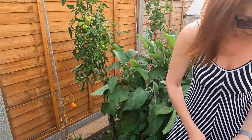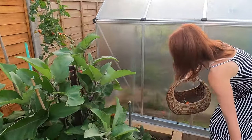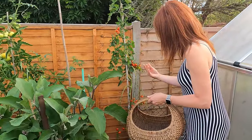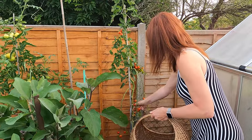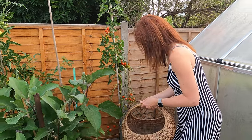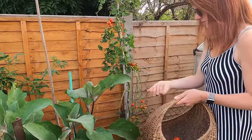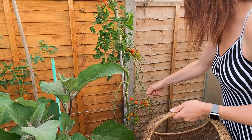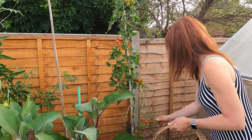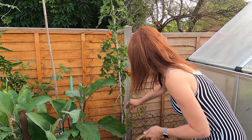The further into the season you get, you often get blight because the weather changes — the humid, wet weather is when you're more likely to get it. Tomatoes you pick when they're the right colour. These ones are nice and red, so obviously you wouldn't pick them when they're green, although if they fall off and they're green you can pop them on your windowsill to try and ripen them up. As soon as they're the right colour, they just come straight off.